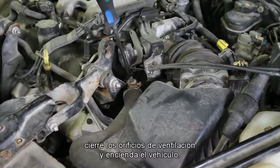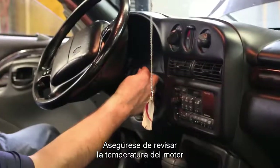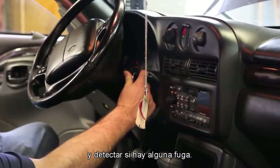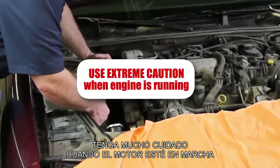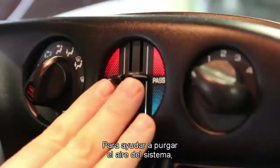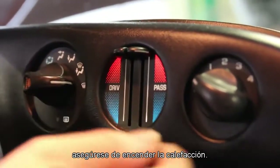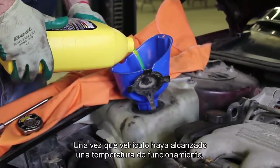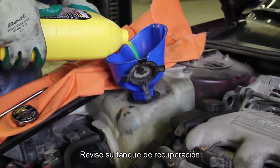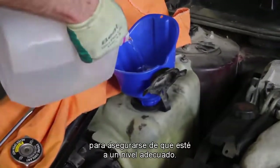Close the air vents and start the vehicle. Make sure to monitor the engine temperature and look for any leaks. To help in purging the air out of the system, be sure and turn the heater on. Once the vehicle has been run and allowed to reach operating temperature, then completely cooled down, check your recovery tank to make sure it's filled to the appropriate level.